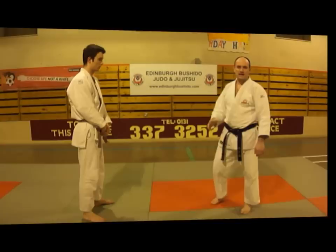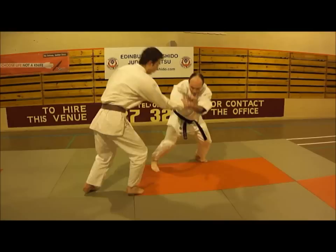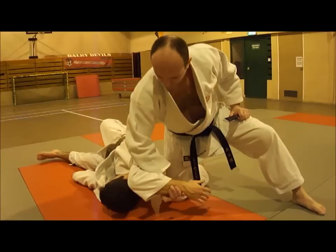We'll do exactly the same technique, Nanamizuki, but a little bit quicker. My partner takes a step back; as he goes to stab, I step off to the side, come round, put my hand on the forearm, my elbow on the back of the hand, apply Udi Garami, strip the knife out from his hands, and remain in a controlling position.